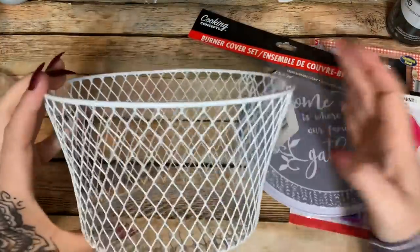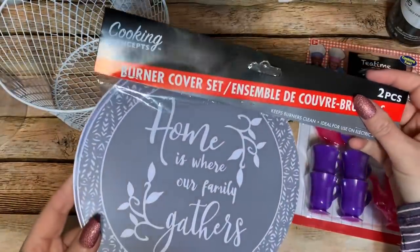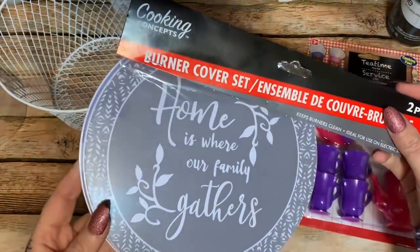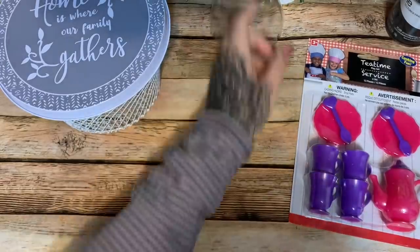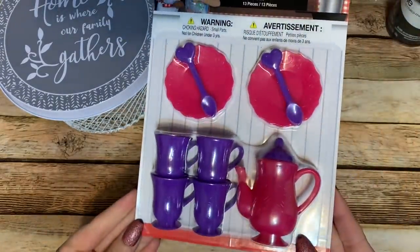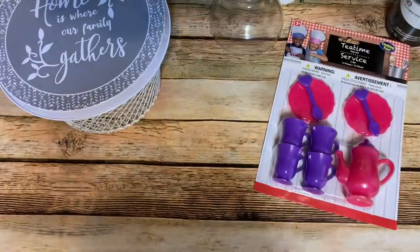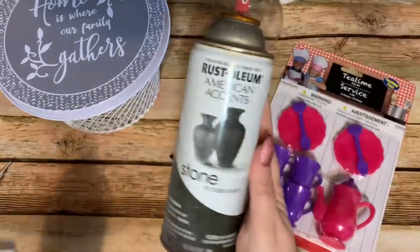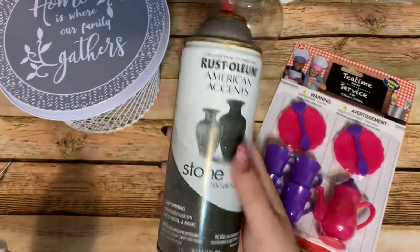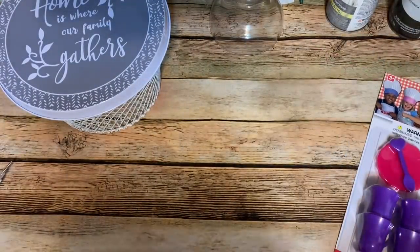First off, what you are going to need: one of these little baskets from the Dollar Tree. You're also going to need a burner cover set, also from the Dollar Tree — this is the smaller one out of the two. You're going to need one of these glasses, one of these little cooking tea time set things, and all this is from the Dollar Tree. You're also going to need some E6000 and some spray paint — I'm using dark brown.